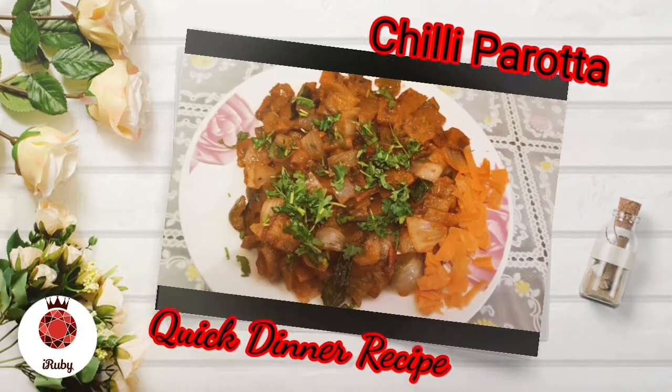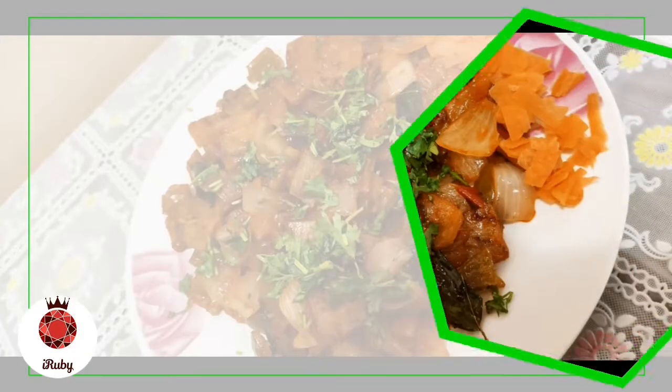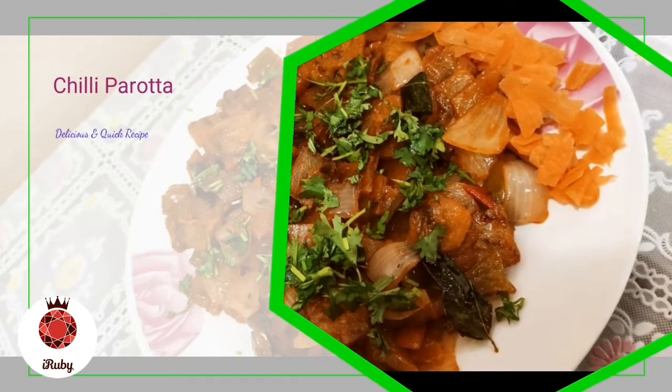Asselamu alaikum, hello everyone. In this channel, we will have a quick dinner recipe: Chili Parotta. We will have a restaurant style.